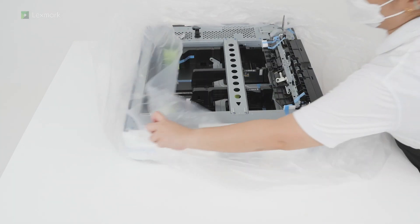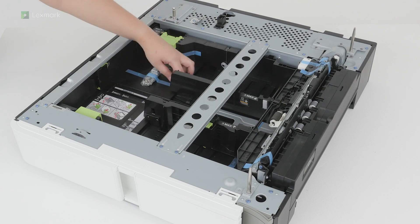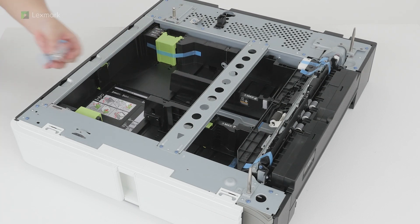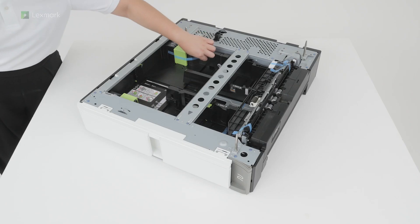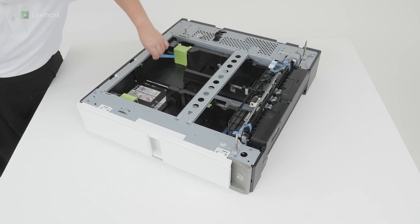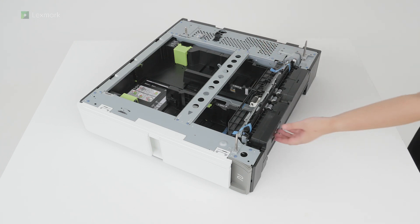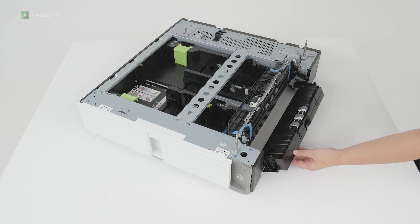Remove the plastic cover. Remove the additional accessories, and then remove the pieces of tape. Open door D, and then continue removing the tape.